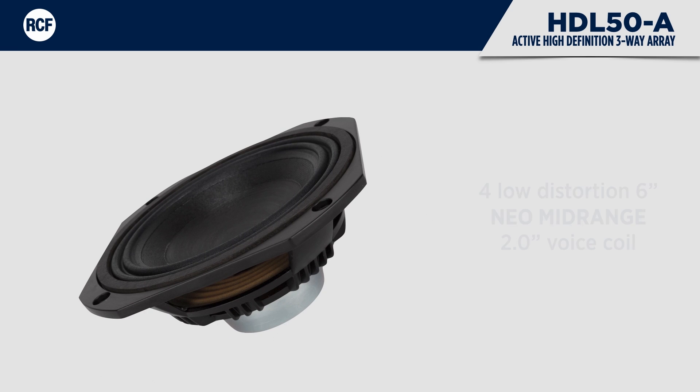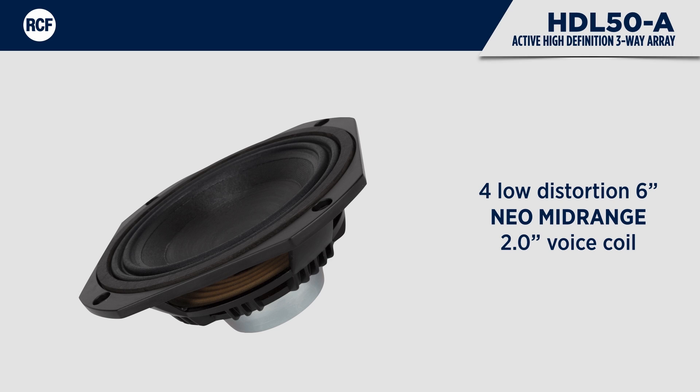Four low-distortion neodymium mid-ranges cooperate to create a planar wave on the centre of the speaker. A 2-inch aluminium voice coil handles the power, keeping a very low moving mass.